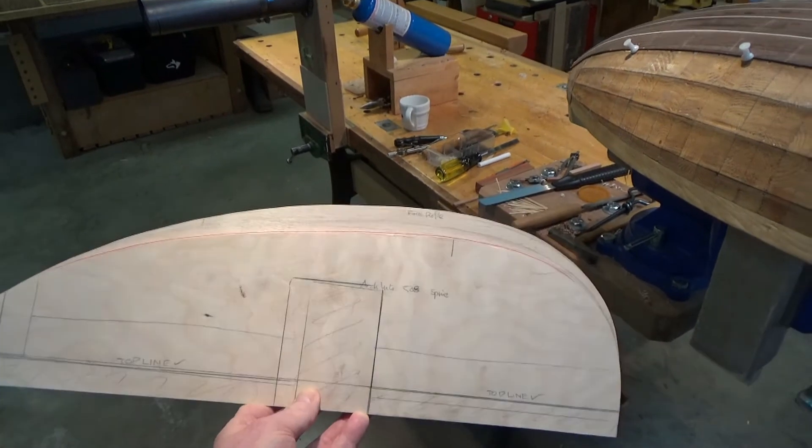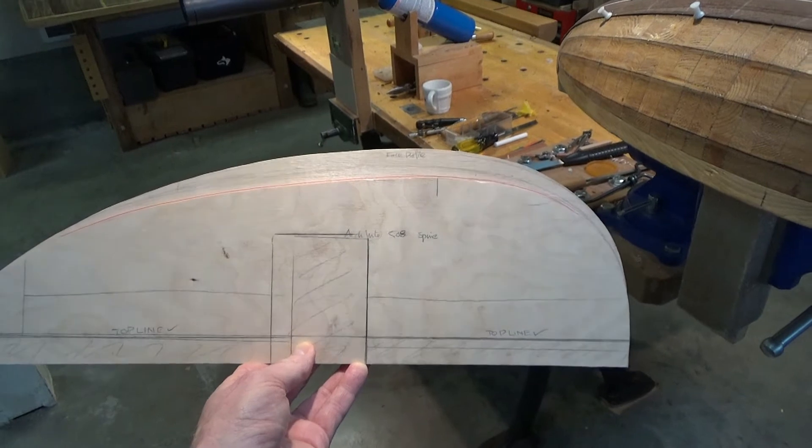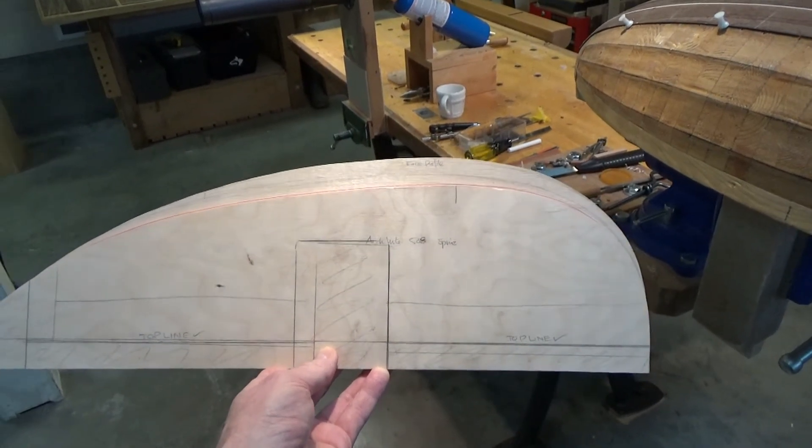The idea is to reduce the volume of the interior of the lute in such a way as to increase the bass response, and I'm going to try and demonstrate that in the studio.